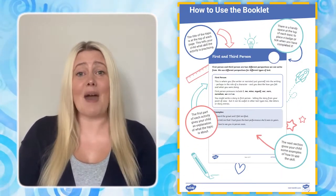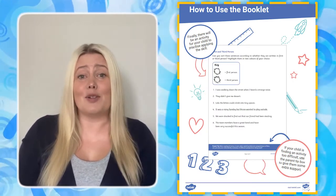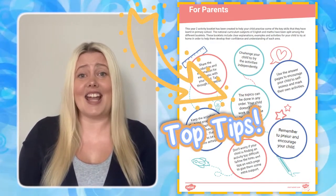To start, take a look at the handy parent guide to see what's included in the booklet and also get some useful tips for how you can support your child's English learning at home.